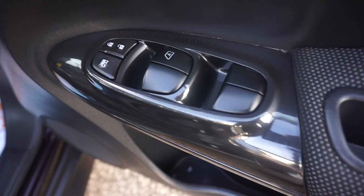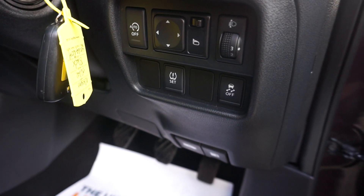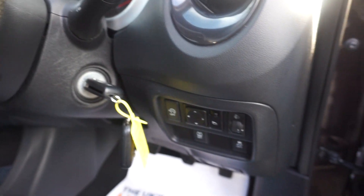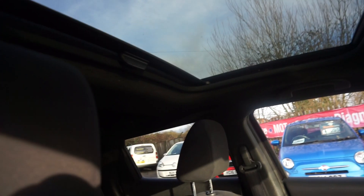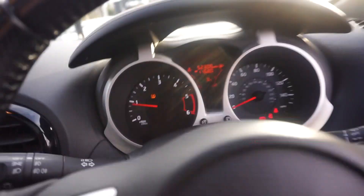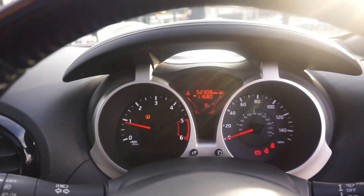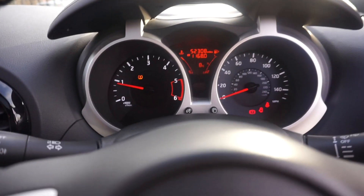We've got four electric windows, and down here we've got the electric mirrors, traction control, and stop-start if you want to use it. This is unusual — you've got an electric tilt-slide sunroof in this car. They don't usually come with a sliding sunroof; in the Tecna trim it's just a glass panel, not a proper roof. This is a proper sunroof, so a good extra to have.